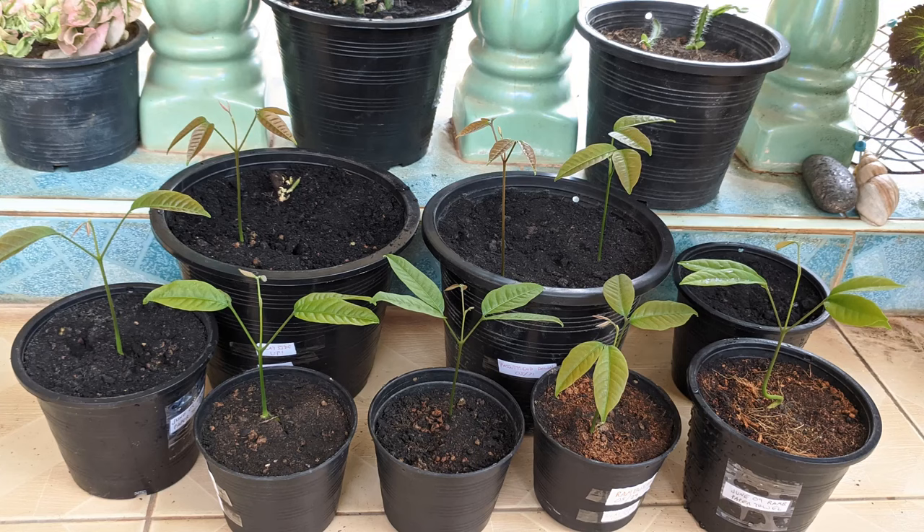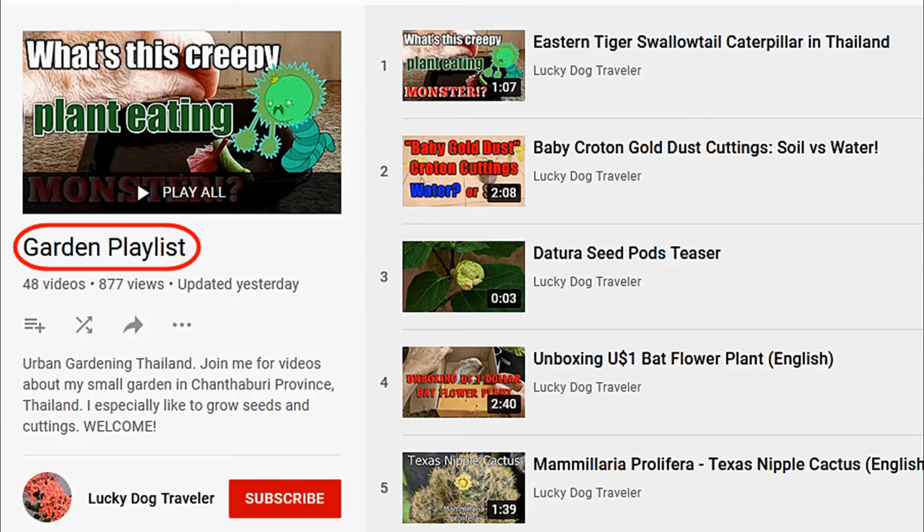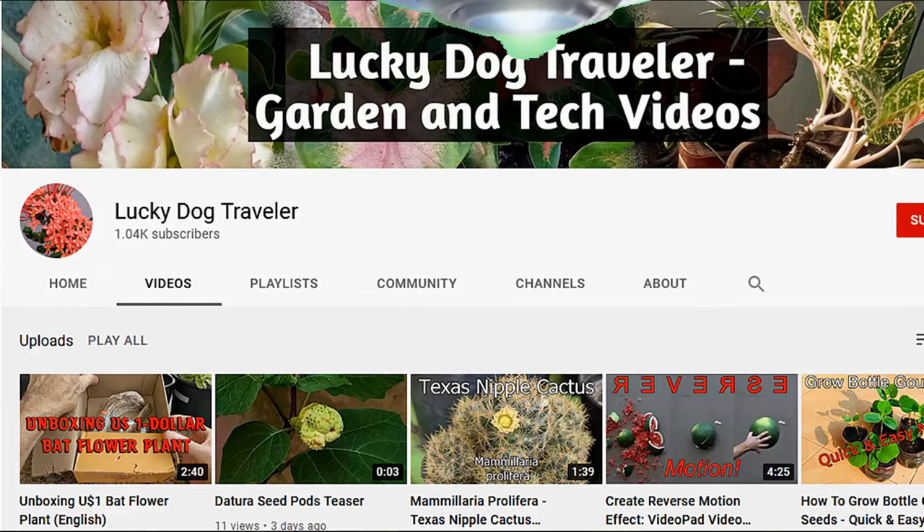If you enjoyed this video, please tick that like button and leave a comment below. Happy gardening! Be sure and check out all my gardening videos from my gardening playlist, as well as my computer tutorial videos and general interest videos. See you next time!